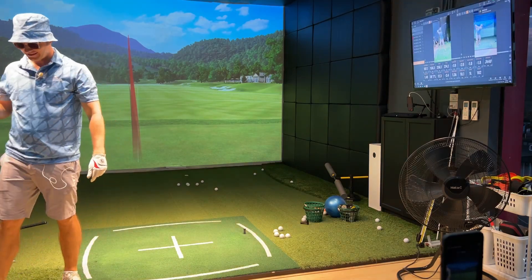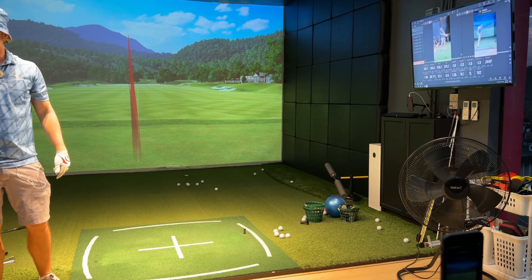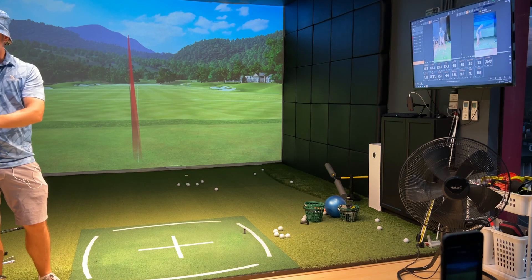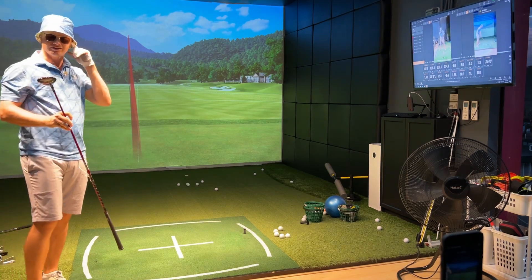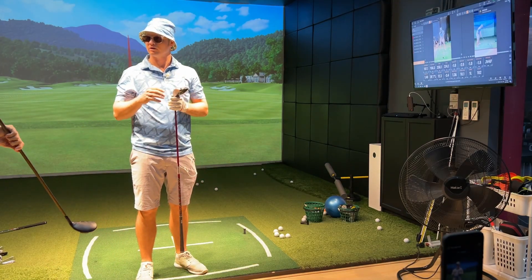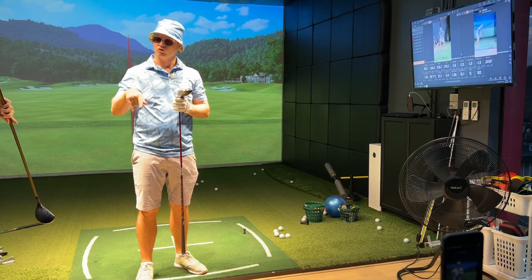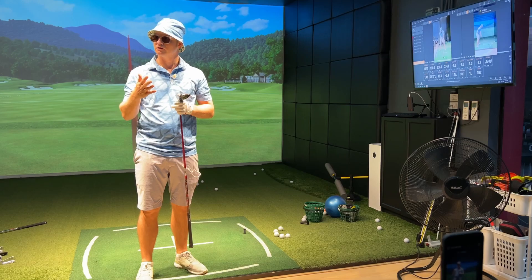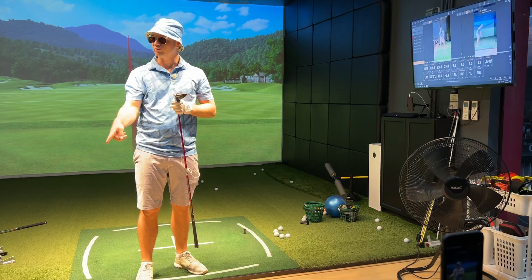Oh, 255! Bo mentions he uses a hybrid instead of a 5-wood. He uses the hybrid instead of the fairway wood and finds it easier to control at the same distance — hitting the 19-degree 3-hybrid and 18-degree fairway wood the same distance, but with more control from the hybrid.